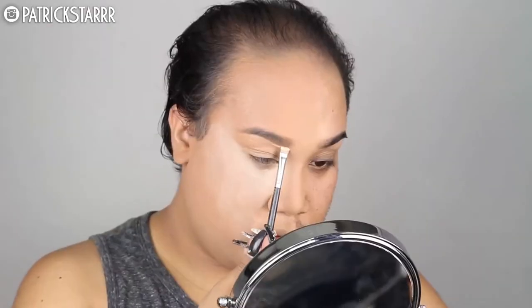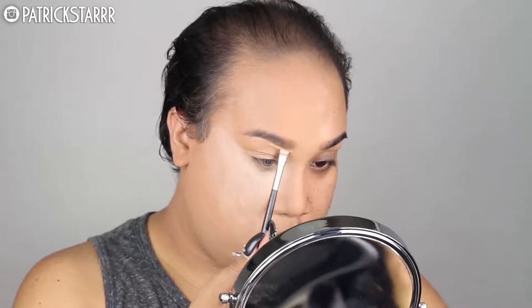Next I'm going to take my MAC Full Coverage Foundation and a flat top Morphe Angle Brush, and I'm going to sketch out my brows and give it that really nice, highlighted effect.